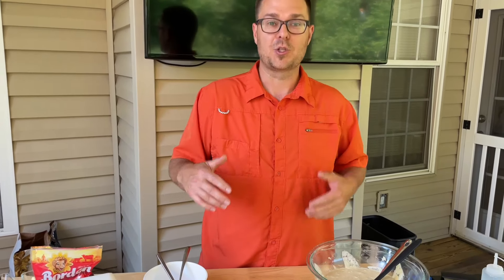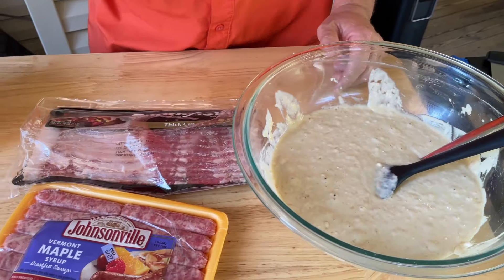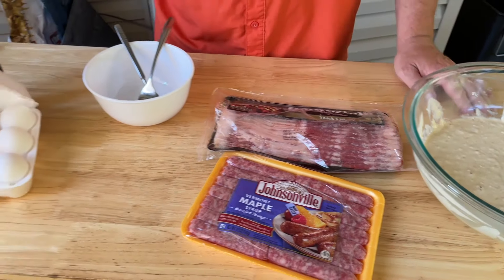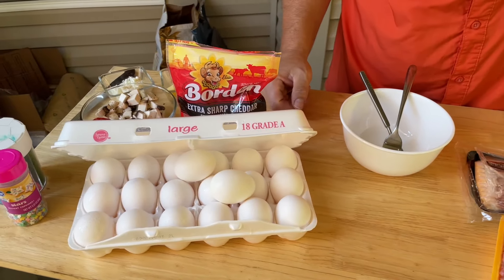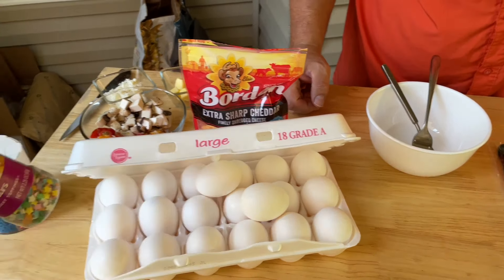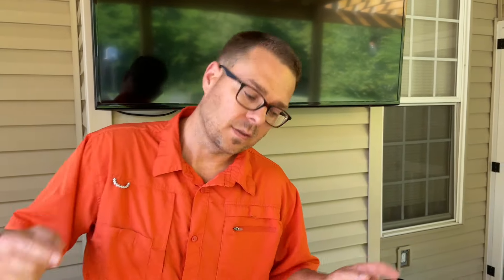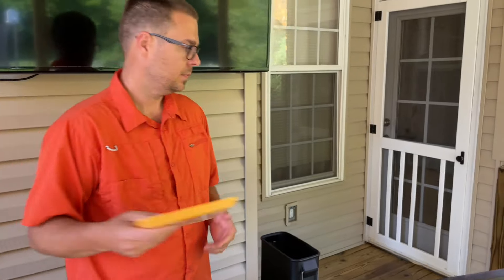Nothing special today — we're gonna be like a short order cook. Got some pancake mix already made, got some beautiful sausage, some bacon, throw some eggs down on the flat top a couple different ways, and sprinkles for the pancakes. Oh, they love their sprinkles. Let's get this show on the road.